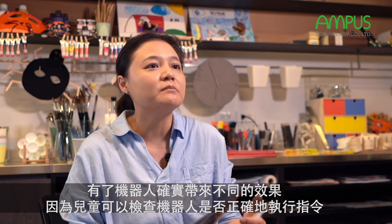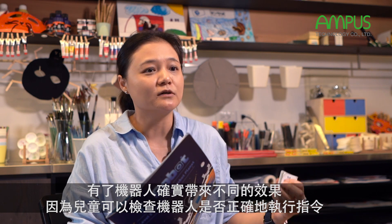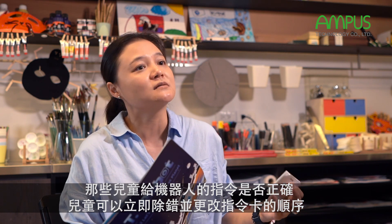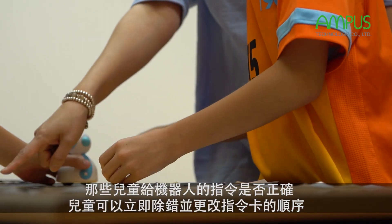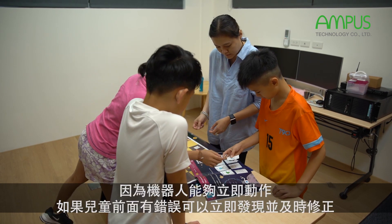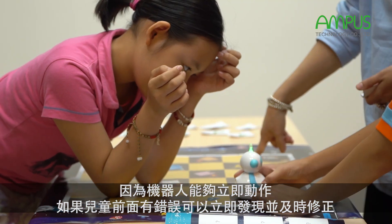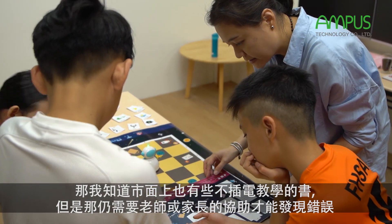The robber makes a real difference because kids can check if the robber is doing the correct commands they've given. If there's a mistake, kids can debug and change the orders, then check if they gave the right commands. Because the robber actually performs the action, kids can find out and debug immediately.